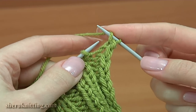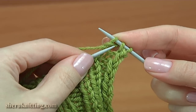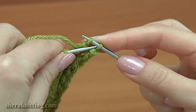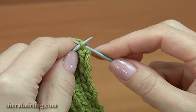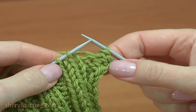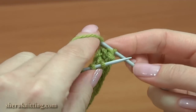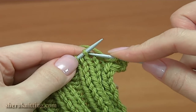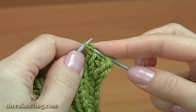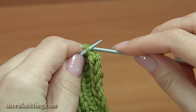Yarn over the needle, purl the next stitch, take the yarn over, pull it through. Take the previous stitch, pull it through. Take the previous stitch, pull it through.